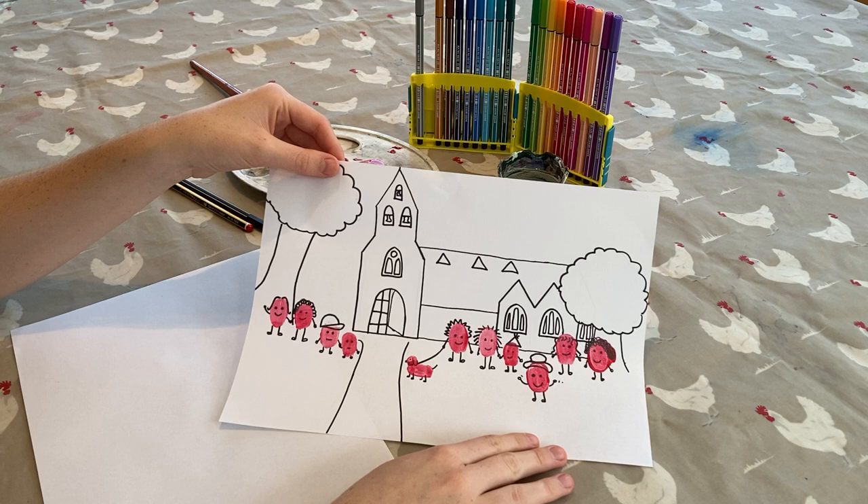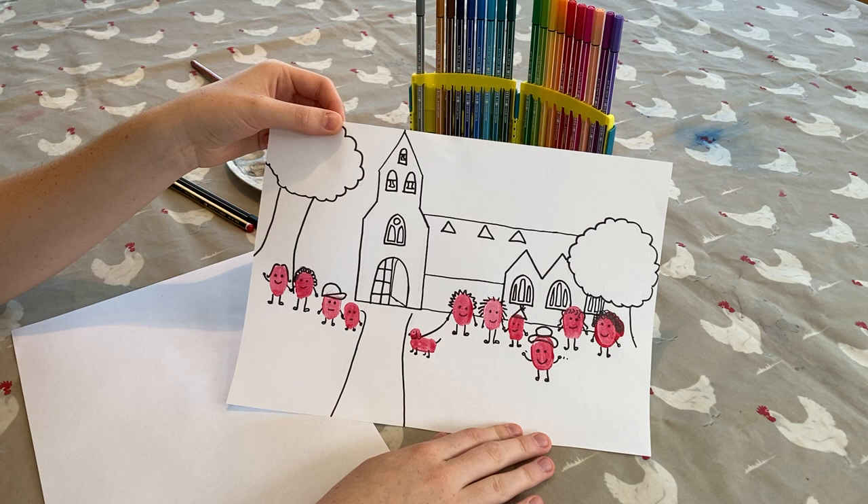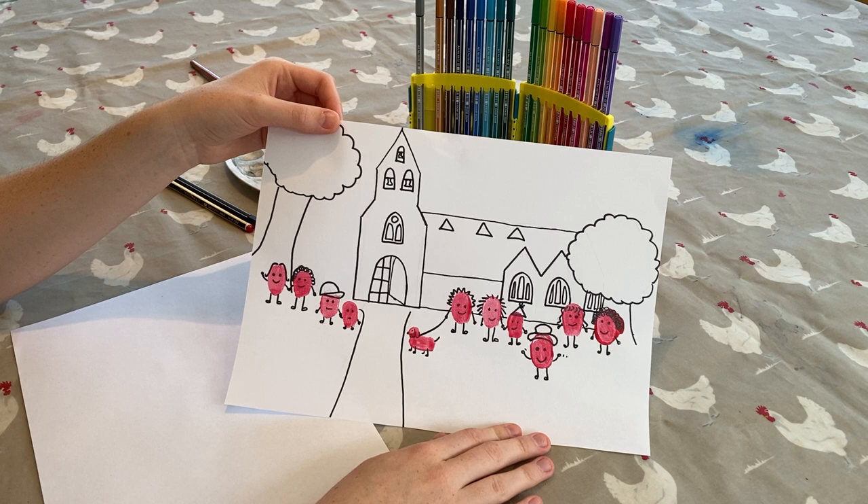Today we're going to create a picture with fingerprint people, to help remind us that we are all precious and unique to God, just like our fingerprints. And together we are the church, which God loves very much.